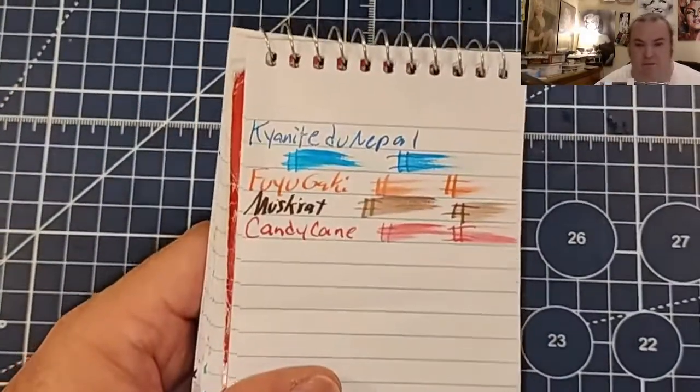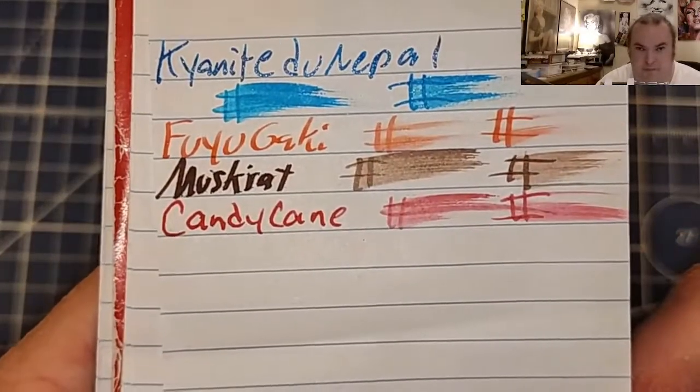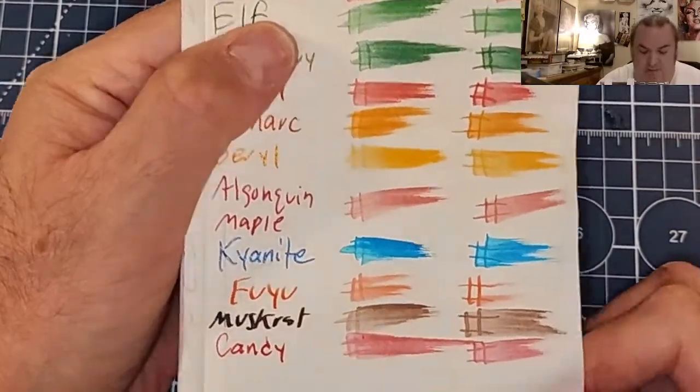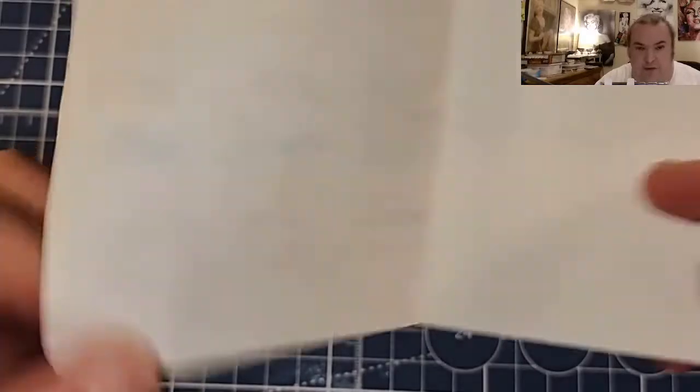This is the Pen & Gear memo book from Walmart.com. No feathering, no bleeding, no ghosting.